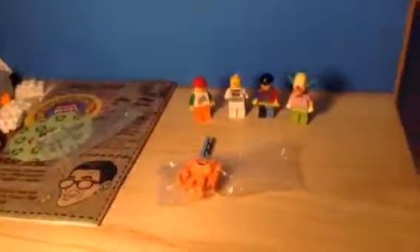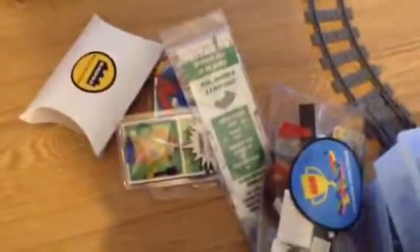I found out how much this box costs, and it's actually about $30, which is insane. Plus tax and shipping, which costs up to $40. So that's it — thanks for watching, and don't forget to like and subscribe.